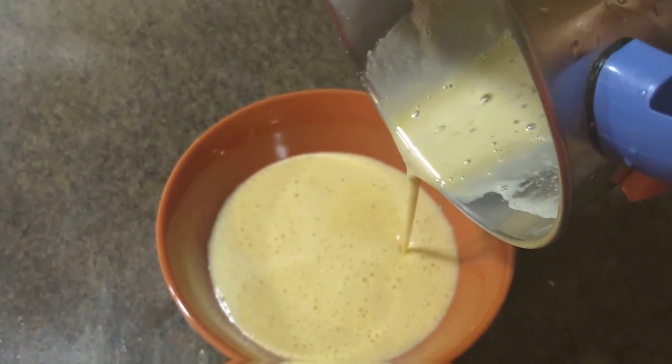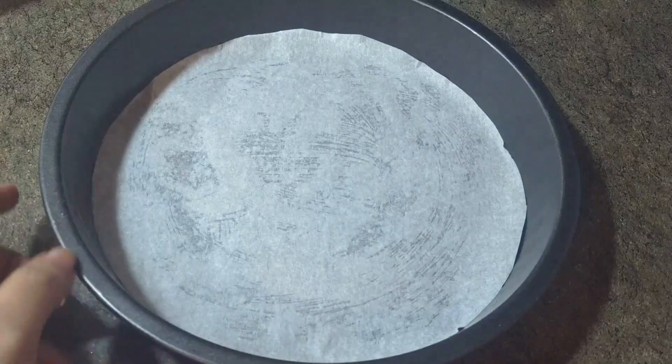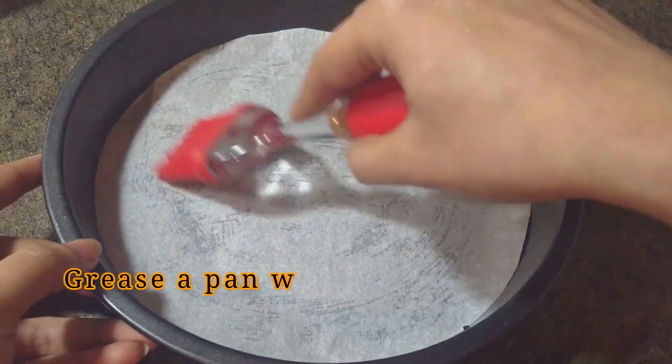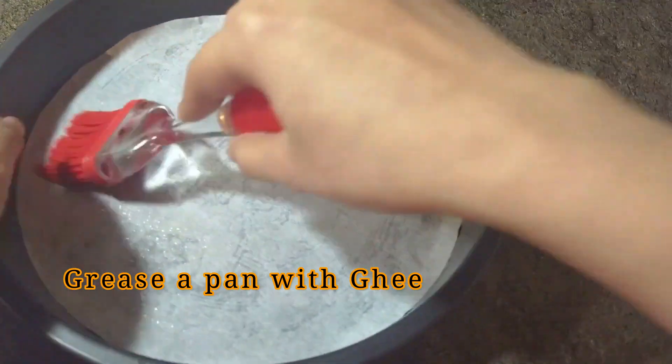I will add the milk in the jar. I will add the milk to the water. I will add a cake tray. I will add butter paper to the cake tray.